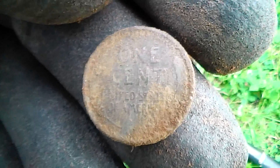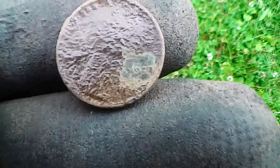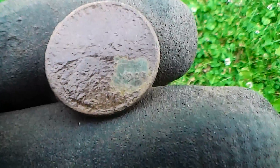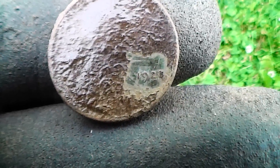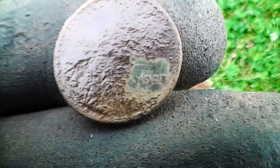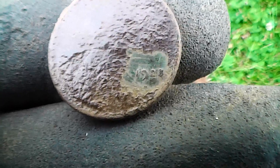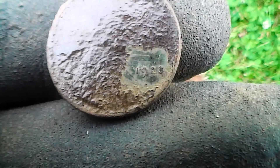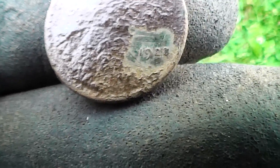Let me see if I can find a date. The best I can come up with is a 1920-something — maybe a '23 or a '28, something like that. 1920-something, three or eight I think. Anyway, we're headed in the right direction.